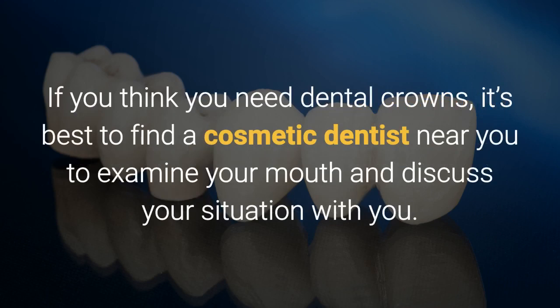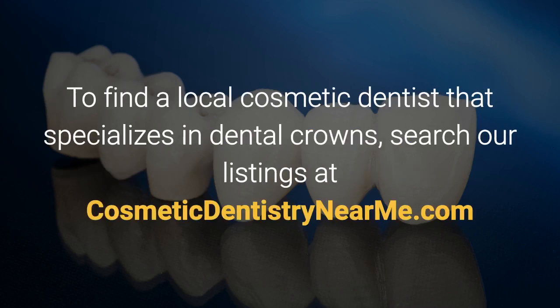If you think you need dental crowns, it's best to find a cosmetic dentist near you to examine your mouth and discuss your situation with you. To find a local cosmetic dentist that specializes in dental crowns, search our listings at cosmeticdentistrynearme.com.